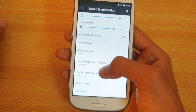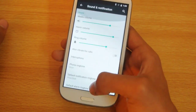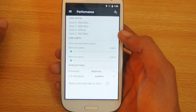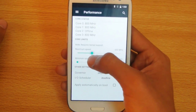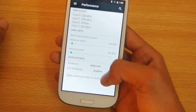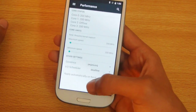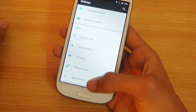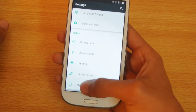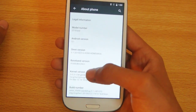You can see some cool Android options, and also the performance option where you can do some tweaks. The maximum CPU speed is 1.4 GHz. You can also change your app governor and unplug your device from this option.